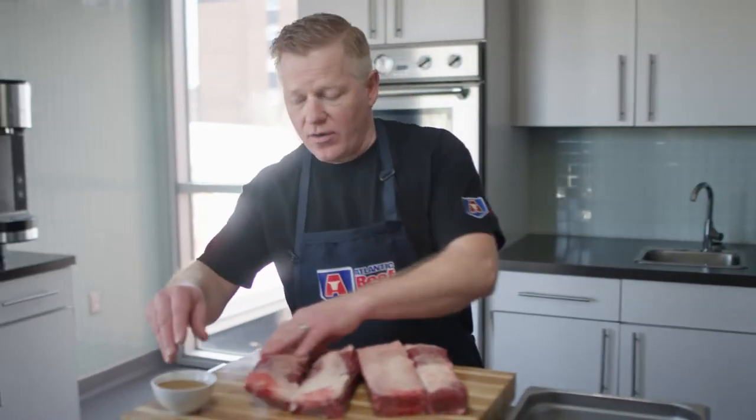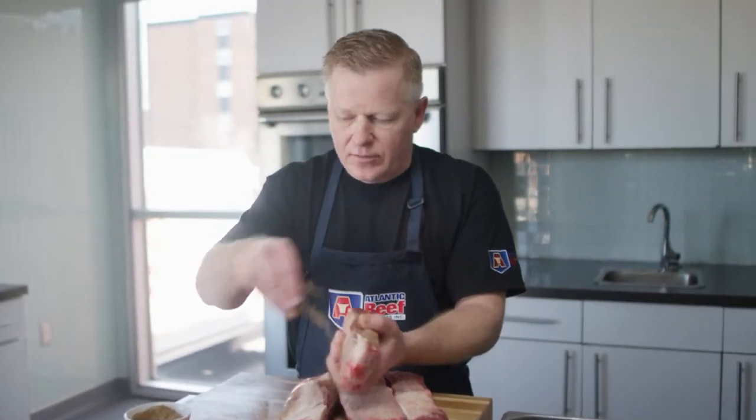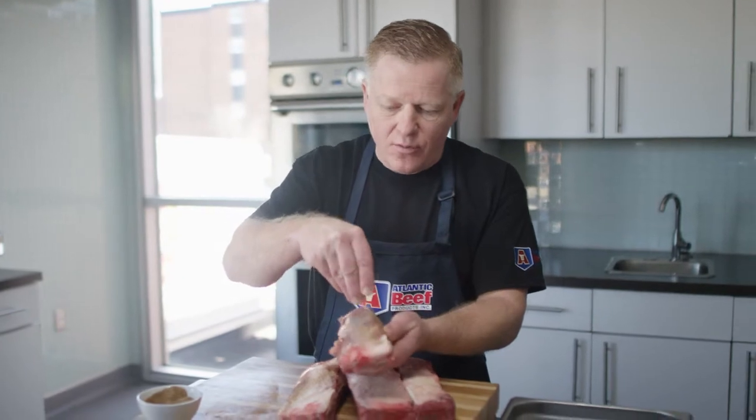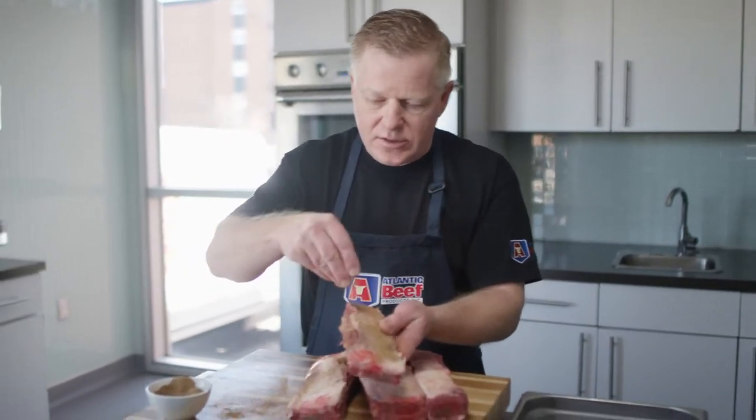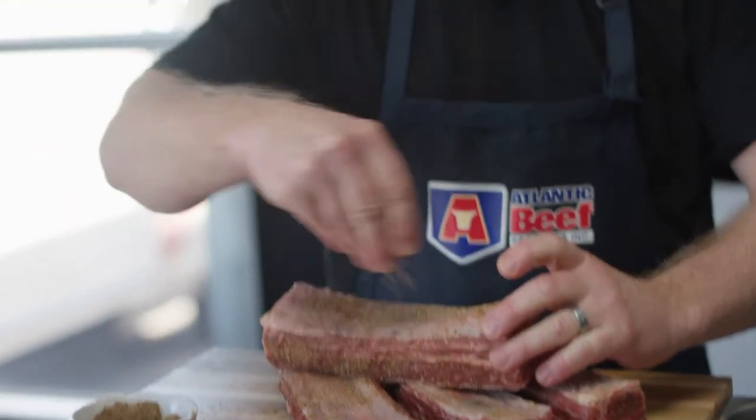So here we have our short ribs. We cut between the bone, and the purpose for that is to be able to get a lot more rub on here — seasoning. Coat it really nice and generously. I'm putting on a little cooling rack here.